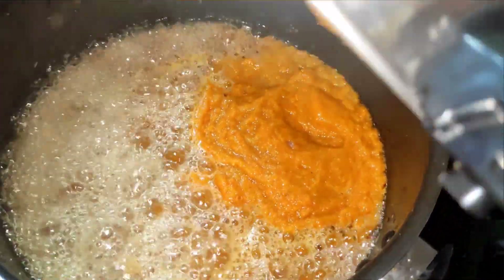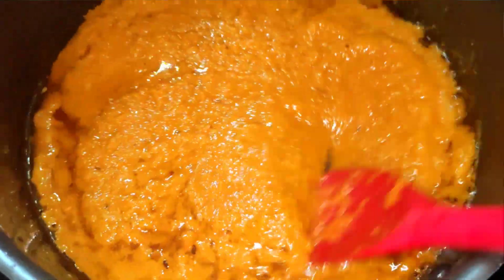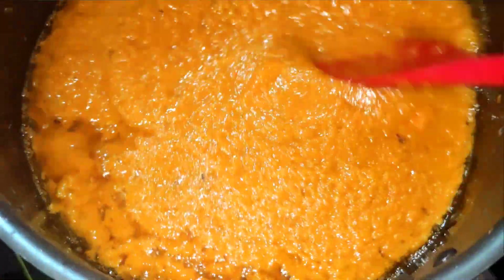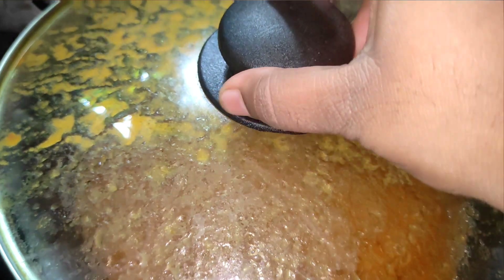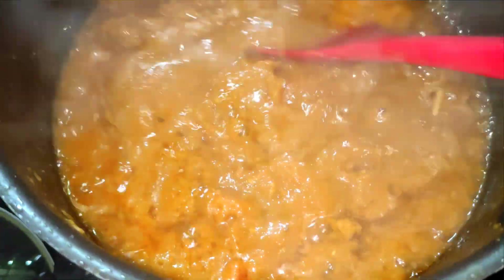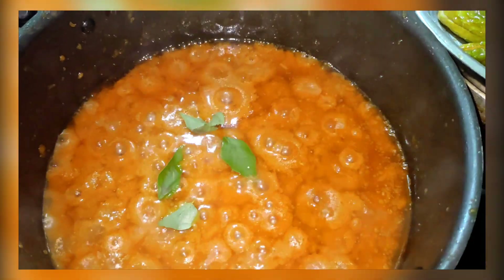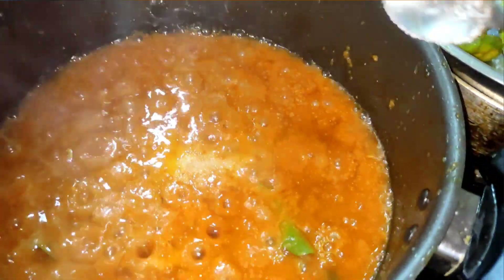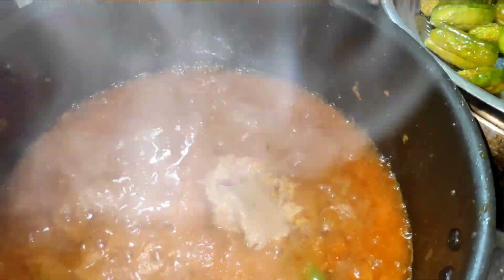This will be made on high flame. Let's get the hot flame and fry on high flame. Add salt and pepper paste.